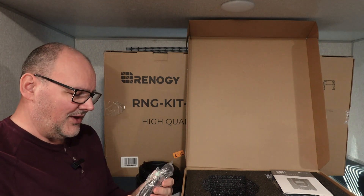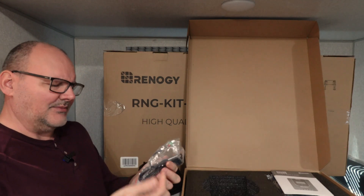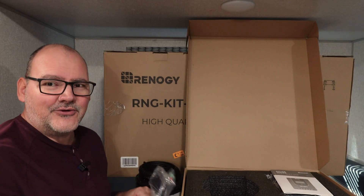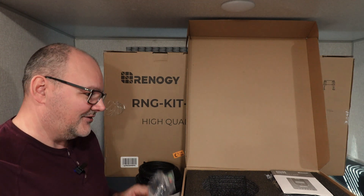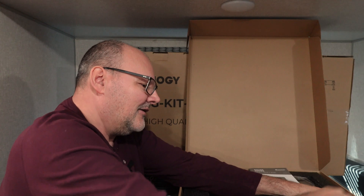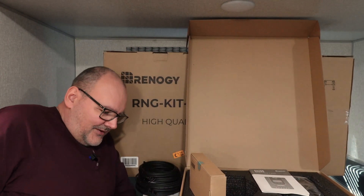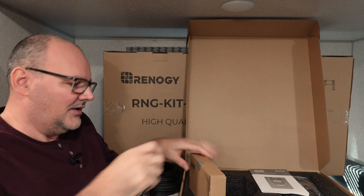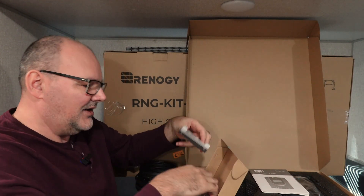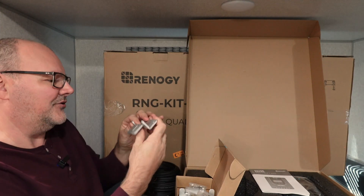My Renogy 40 amp didn't come with a temperature sensor, so it's pretty nice that this kit includes one. It means you won't overcharge your batteries when they're freezing and potentially destroy them. And here — this is why I think this kit is key — you get all the brackets to mount the panels to your roof.